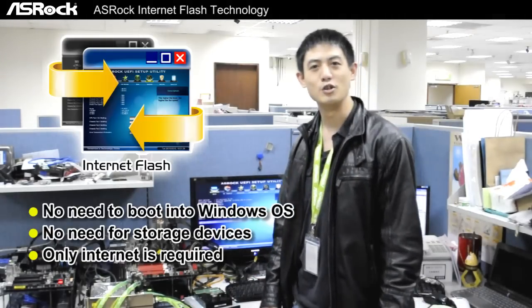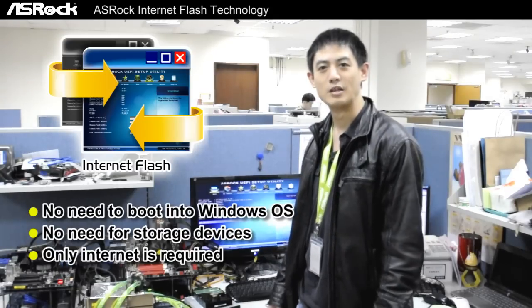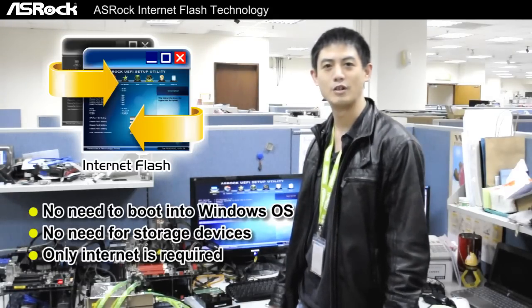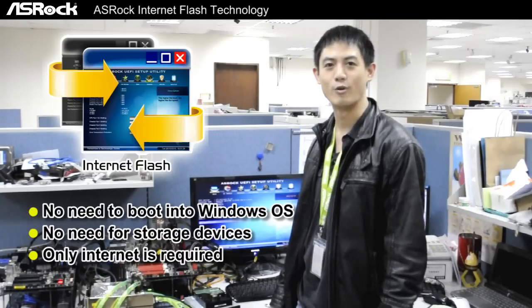And the good news is that ASRock's Internet Flash will be coming very soon to all of our ASRock 7 series motherboards. My name is Cleon. See you next time.